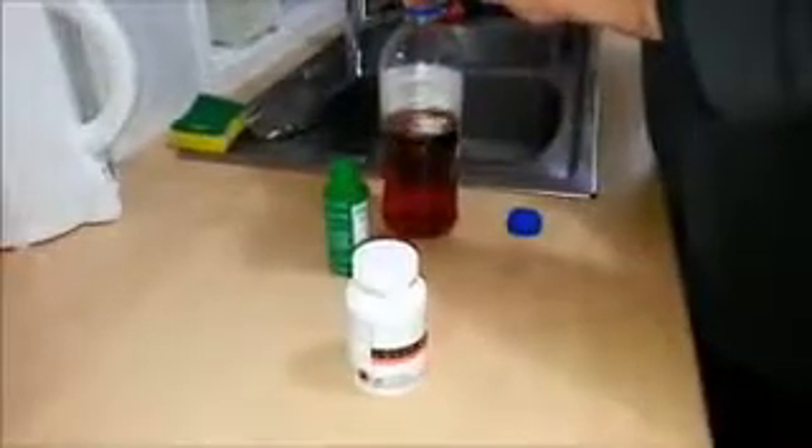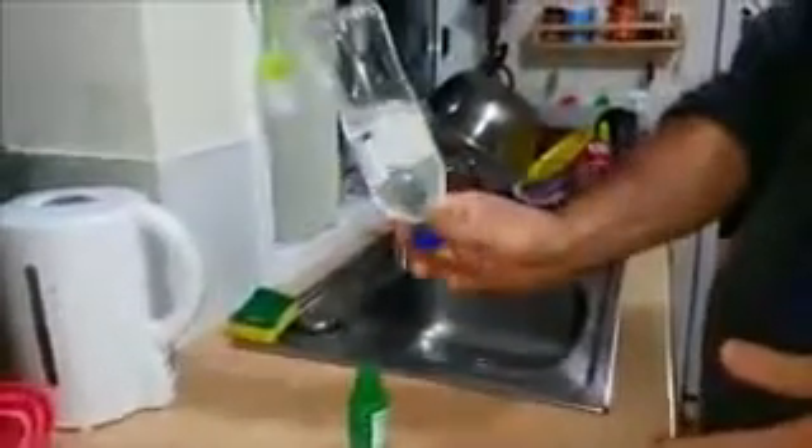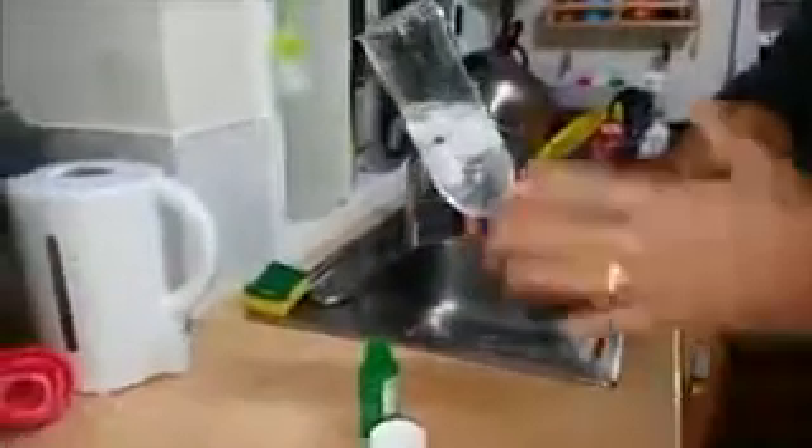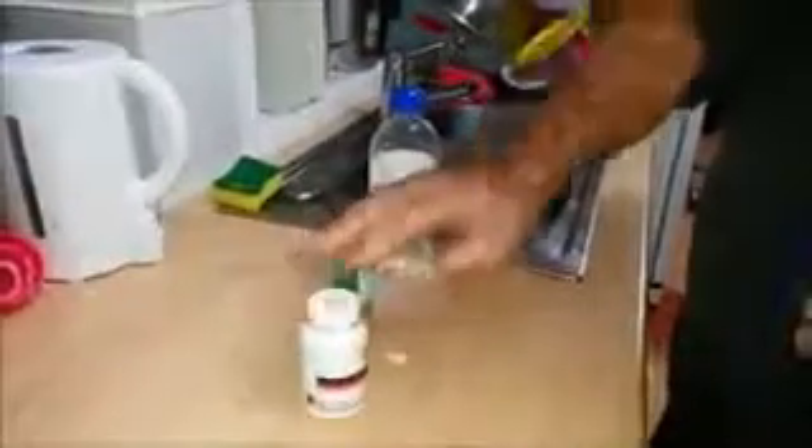Now we'll grab some LUXY White. You don't have to use a whole capsule — we'll put some in there. I think that's plenty. Put the cap on. Now you're ready for this, and this is not magic. Did you see that? Now you can try this at home if you think we're doing some trick or magic here. That's how easily LUXY White will remove toxins from your body. Thank you for watching.